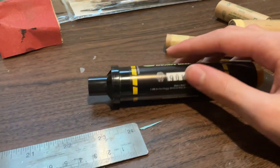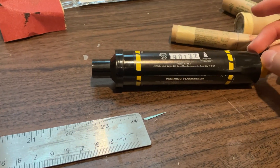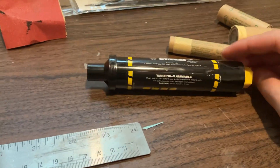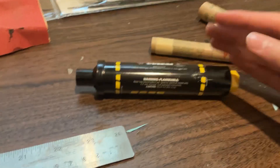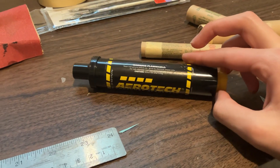The reason APCP doesn't fracture as much when you drop it is because it's cast into a rubbery binder, so it's rubbery and tougher. You drop rubber, it's less likely to shatter than glass. And glass is far harder than rubber, so because of that it shatters more easily.